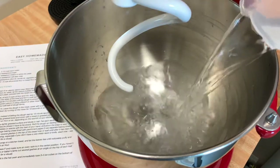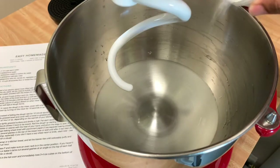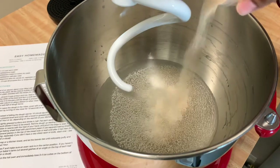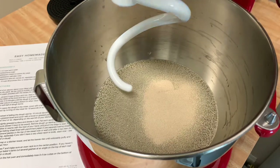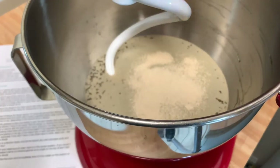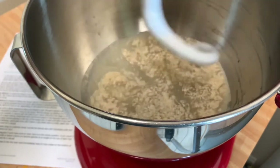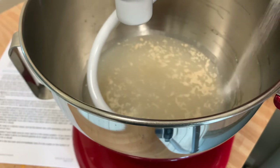First I'm going to add two and one-fourth cups of warm water, then two tablespoons of regular sugar. Now I'm going to add one tablespoon of instant yeast. This one doesn't have to proof or anything. I'm going to lift up the bowl and just mix. Now I'm going to add three-fourths tablespoon of salt.